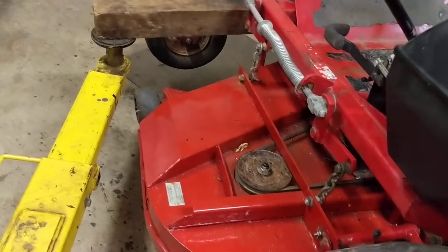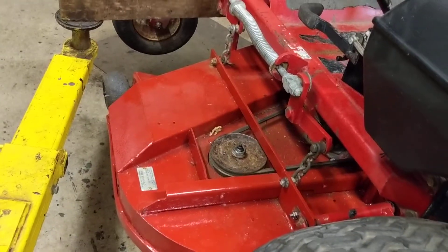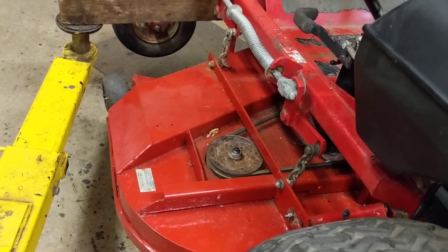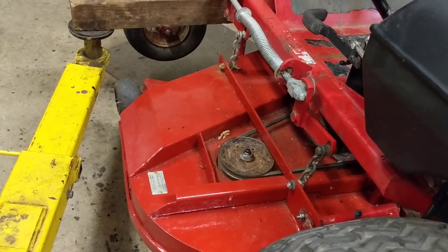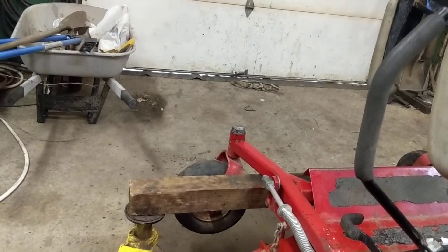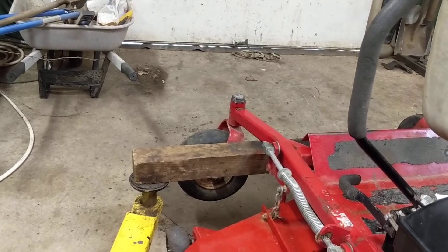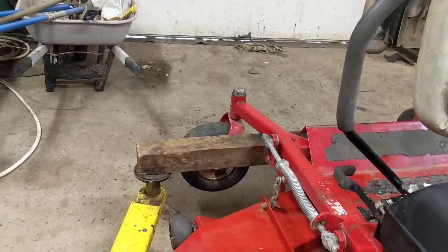This one has greasable spindles that are really easy and user-friendly — just pump them up, five or ten pumps of grease, and it's good. This deck is a very smooth running deck. I also go through the spindles and axles on the front wheels — they just needed to be cleaned and re-greased. They were fine.